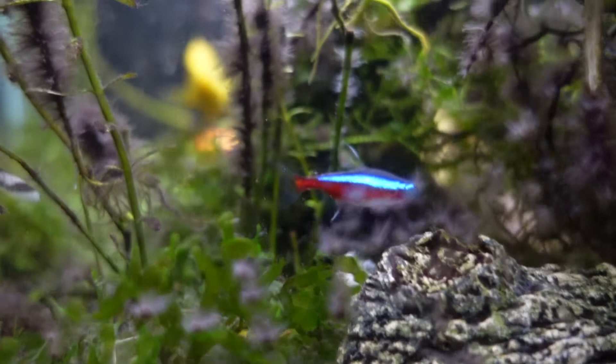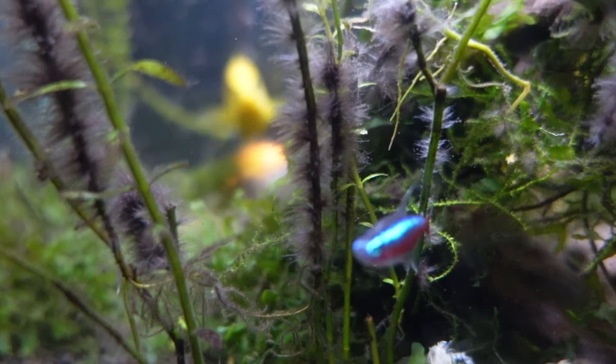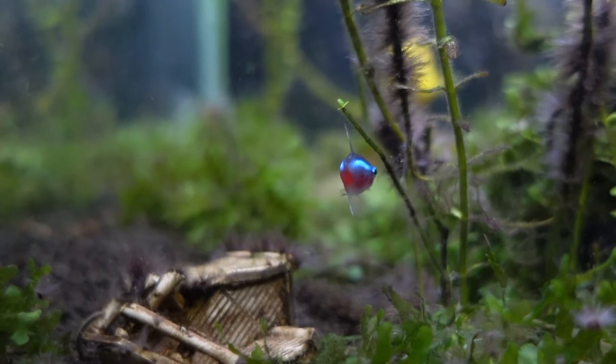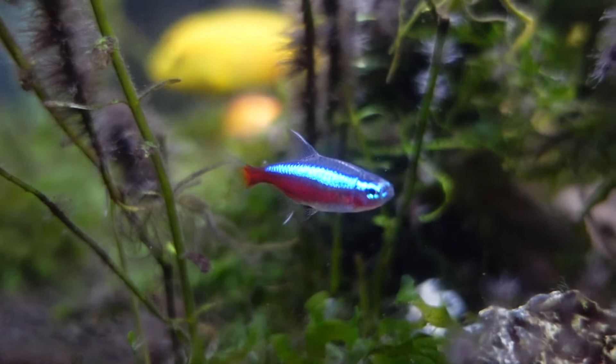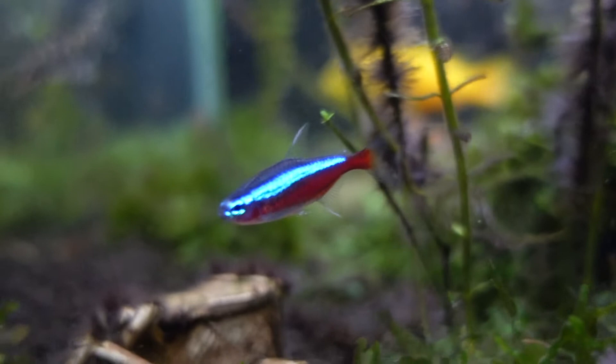Number one on the list is the Cardinal Tetras. They're a very popular, attractive aquarium fish, especially for beginner aquarists — usually a fish that gets people right into the hobby. In appearance, they'll have a red body with a neon blue stripe going all across, which is why they can glow in aquariums and look so vibrant. They're super easy to keep and will require a low pH. They love black water but can also thrive in a slightly higher pH from 6.5 to 7.5 in crystal clear water.